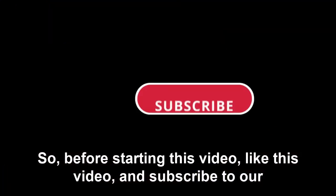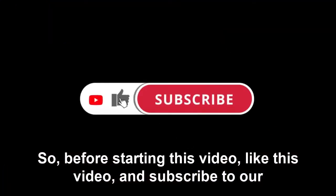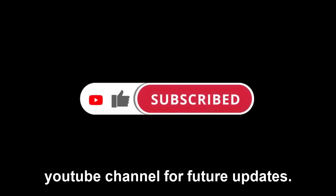Welcome to the ProPet channel. Like this video and subscribe to our YouTube channel for future updates.